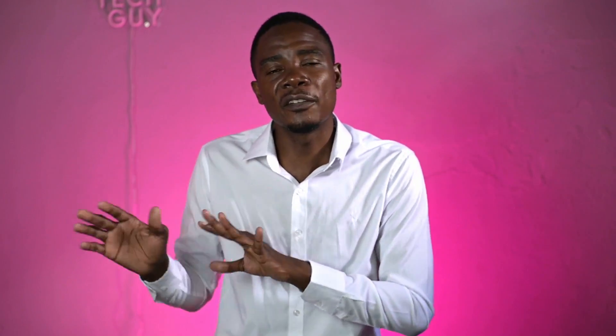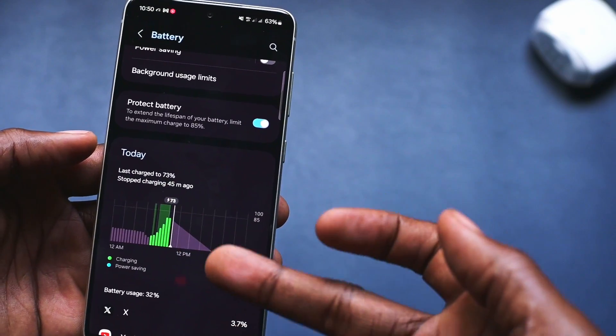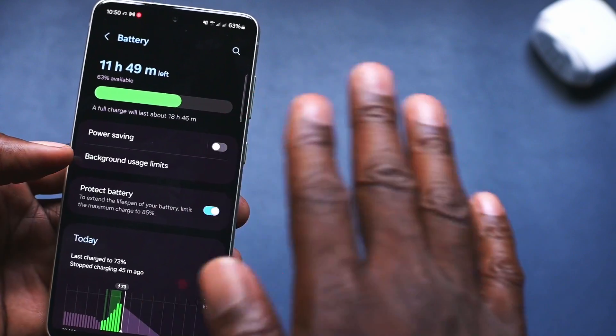Those are some of the features you can expect in Samsung OneUI 6. There are also other features including the ability to have different lock screens for different modes, changes to the battery menu and Samsung Health app, and even the text on the app menu is now simplified to a single line. If you've been using OneUI 6, let me know your favorite features in the comments. If this video was helpful, please give it a thumbs up.